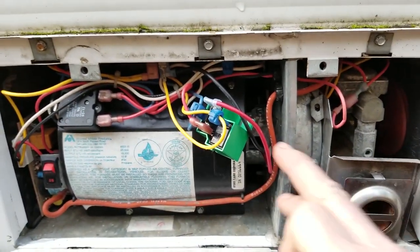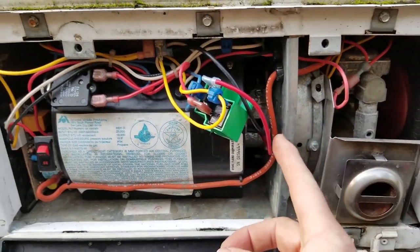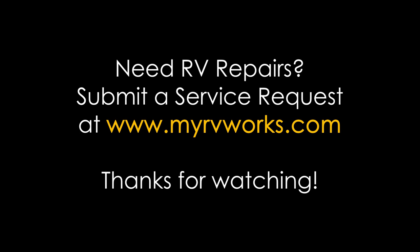We've got the new relay installed here — this is the old one. It's running now; it feels really good. I hope this helps, and happy campers say: my RV works. We'll see you next time. Bye.